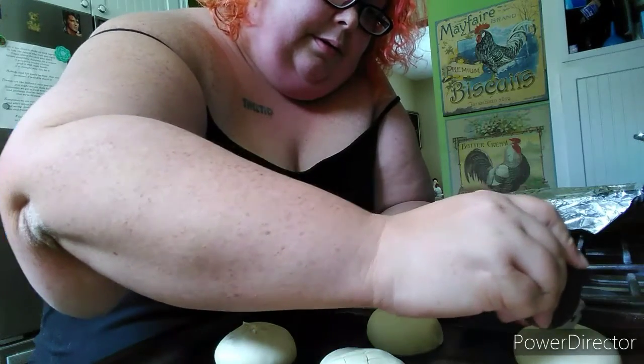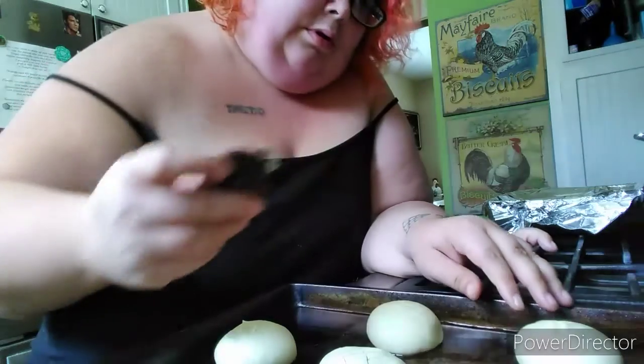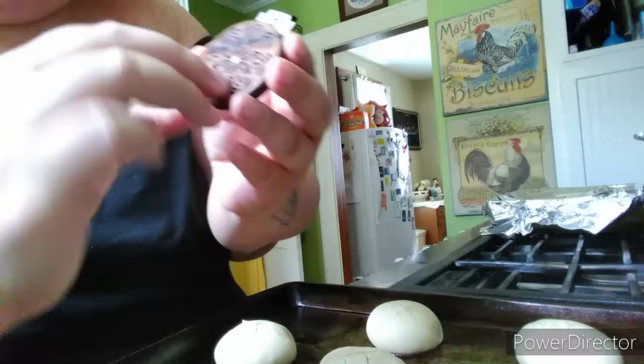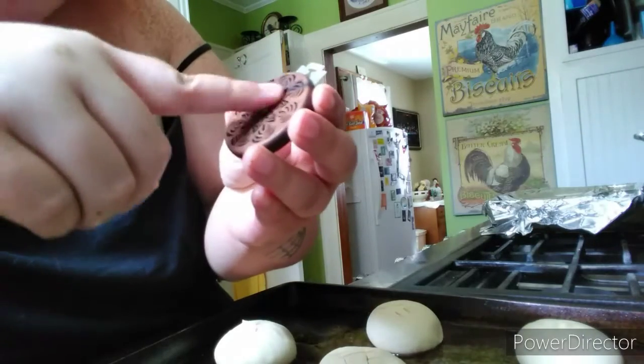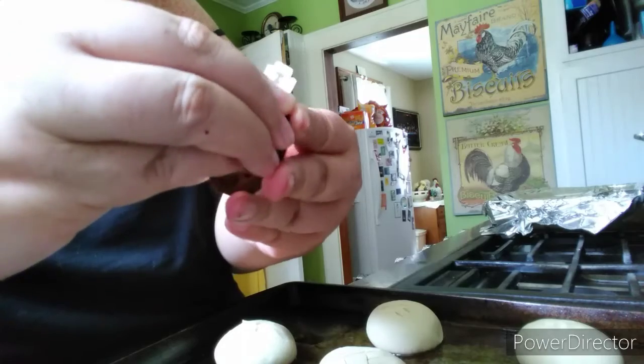My artistic ability is not that great, but if you're interested in this little gadget I will link it — you can get it on Amazon. It comes with this tool and then it comes with five razor blades.